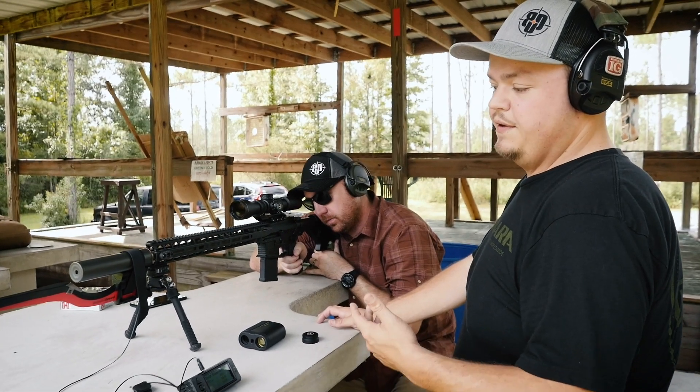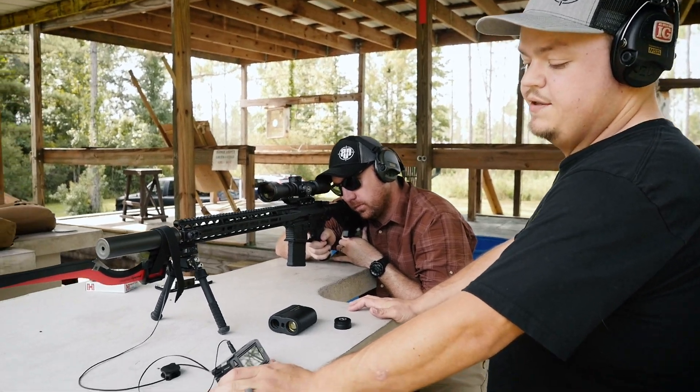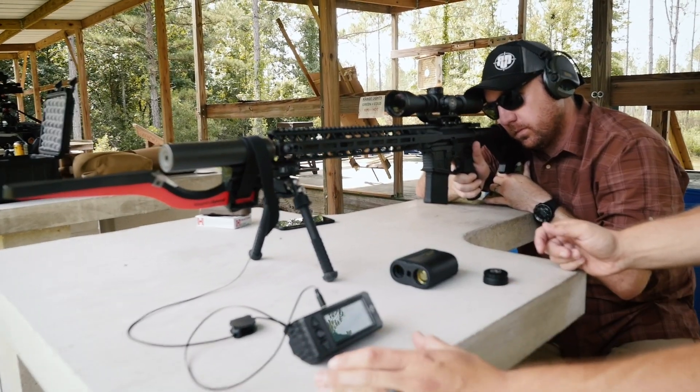We're going to go ahead and start building the profile up for John's gun on his Kestrel. First thing we need to do is get velocity data, so John's going to go ahead and fire four rounds over this MagnetoSpeed.